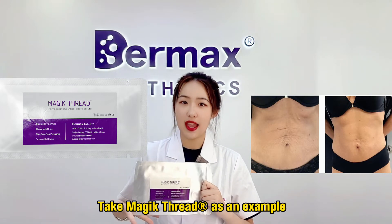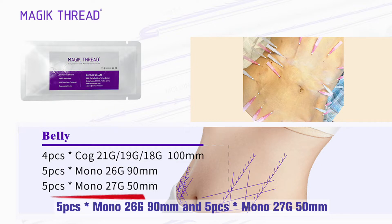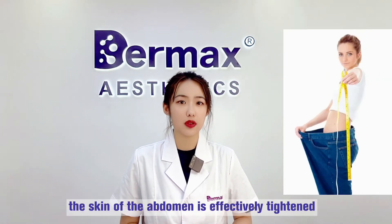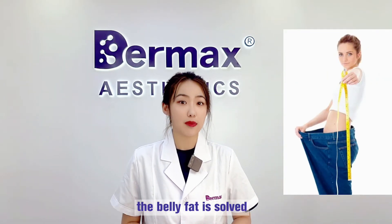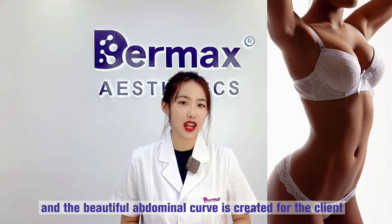Take a Magic Thread as an example. You can use 4x2190, 18-100mm, 5 mono-21, and 5 mono-27 — effects last about a year. In this way, the skin of the abdomen is effectively tightened, the belly fat is softened, and a beautiful abdominal curve is created for the client.